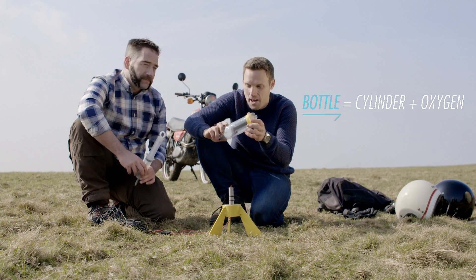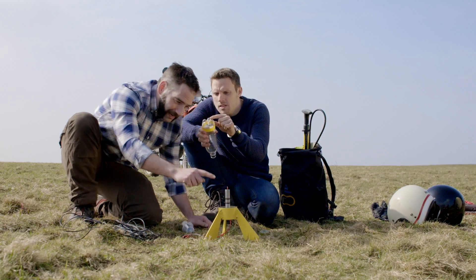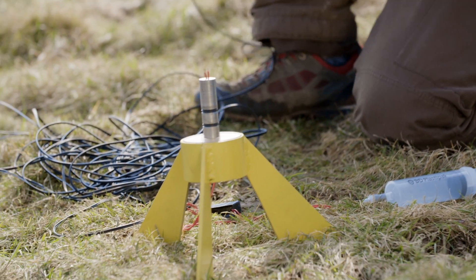This bottle is going to be our cylinder. Our fuel is injected into a little hole right in the top. And this — well this is our version of a spark plug.